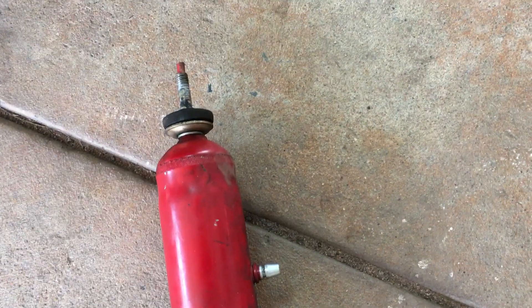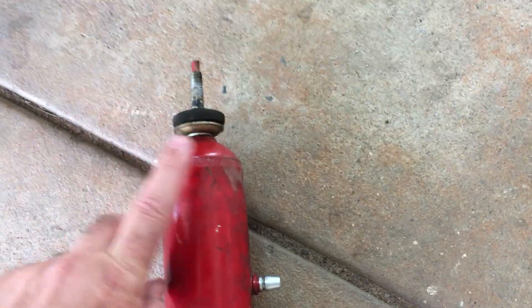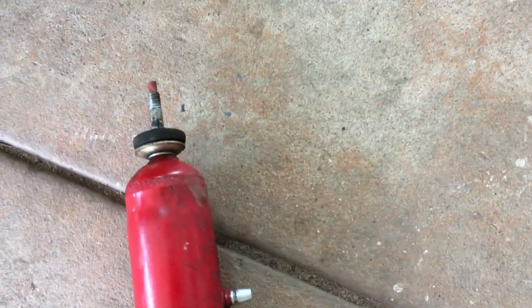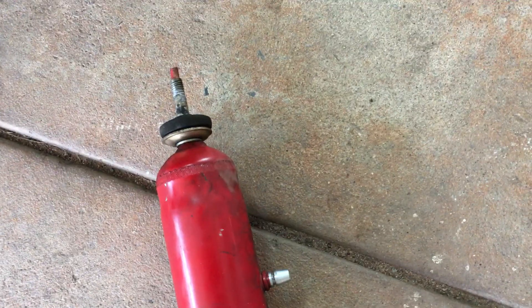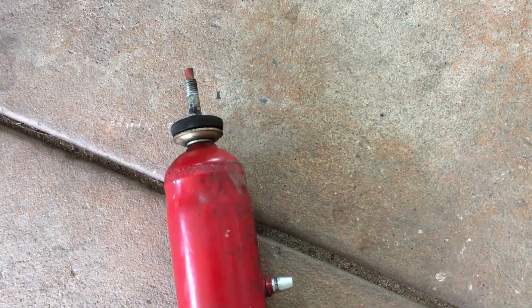The angle of these bolts means you need to come in at a funny angle with your socket and extension sockets. Mine were ridiculously tight — I don't know who put them on last time they were changed, but it was ridiculous.